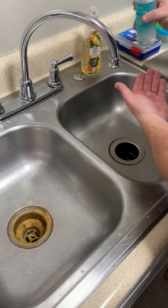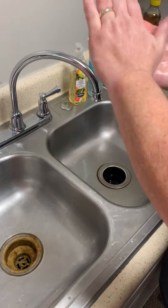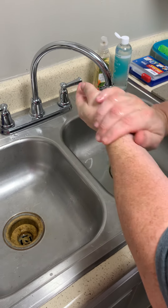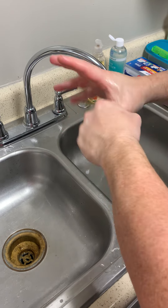Apply the hand sanitizer in the same way you would lather, ensuring to cover the front of the hands, back of the hands, fingers, in between the fingers, thumbs, and wrists.